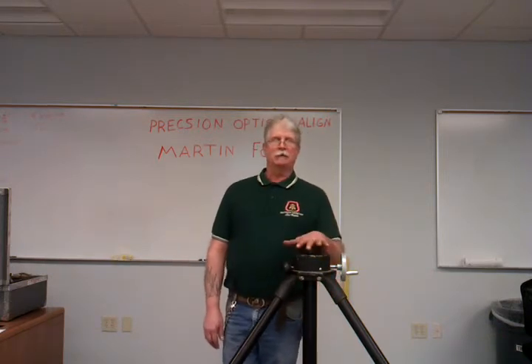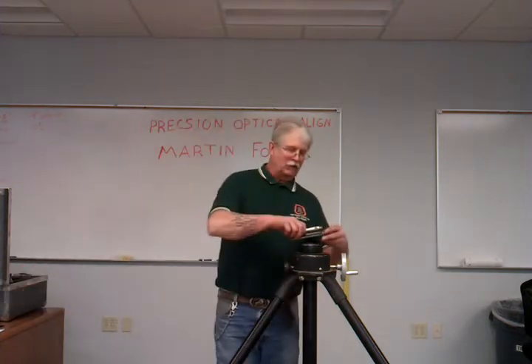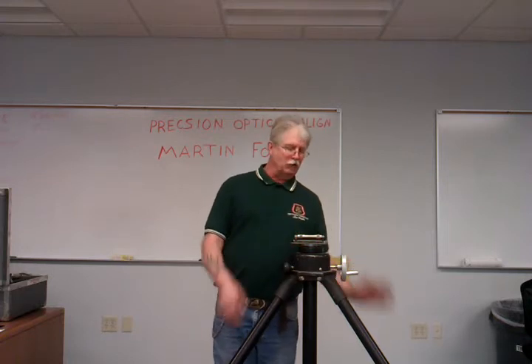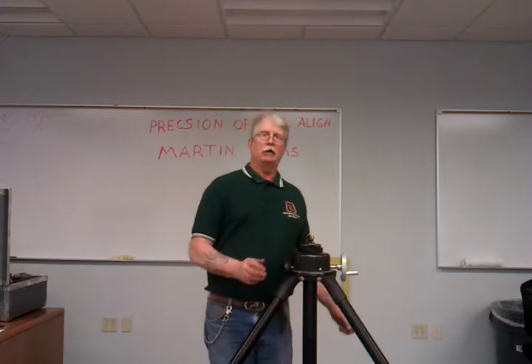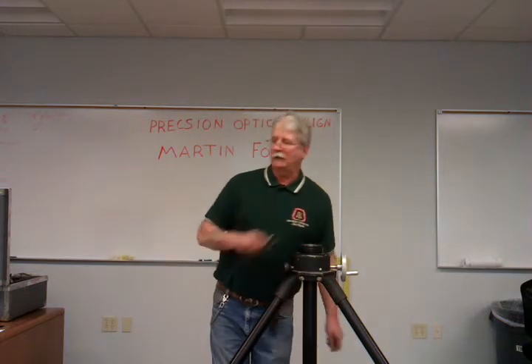First things first: set up the tripod and level it, which I've already done. I've got a 98 here, which is a precision level. You can use a torpedo level just to get the instrument close in both directions so that you don't have to fight adjusting the main instrument once it's on the tripod.